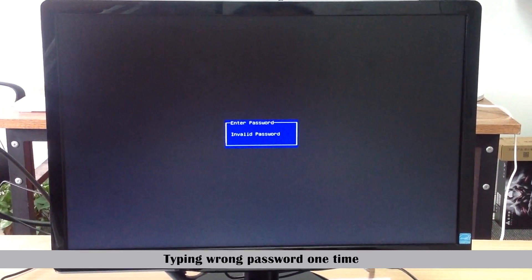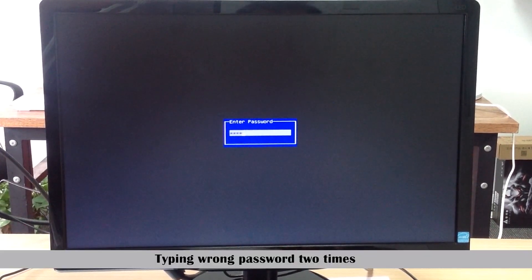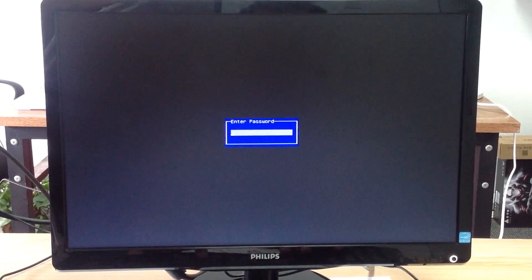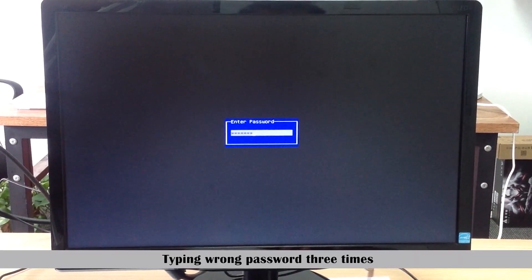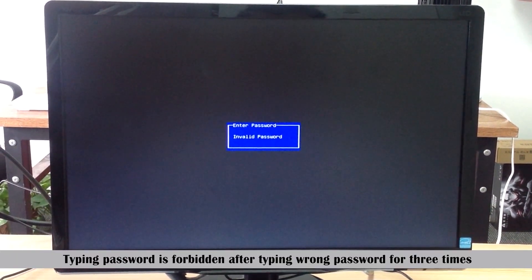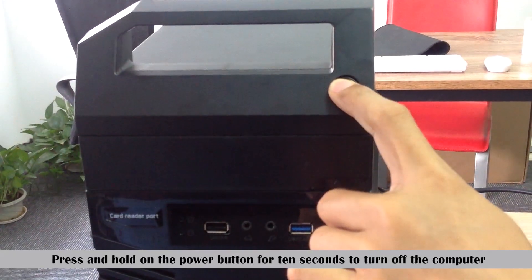Typing wrong password one time. Typing wrong password two times. Typing wrong password three times. Typing the password is forbidden after typing the wrong password three times.